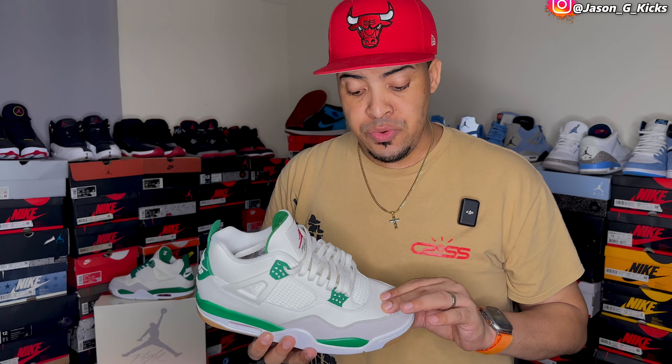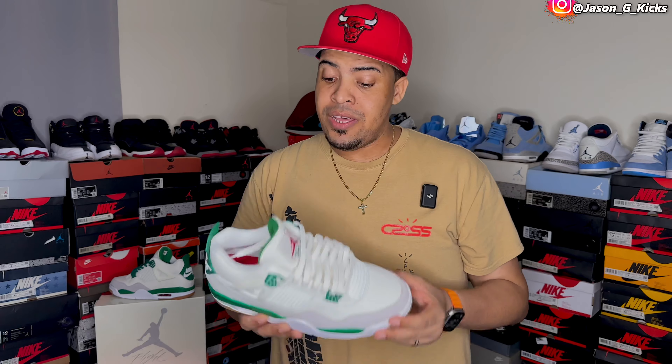But this video is not a review. This video is a lace swap, because we have seen a million reviews about this shoe on YouTube right now. So what I'm gonna show you is a lace swap video on this one, because there are some lace options that I think will make this shoe pop even more. So yeah, this is the Pine Green Jordan 4 SB — and let's go with the lace swap.